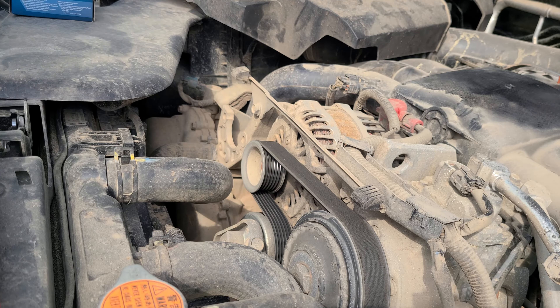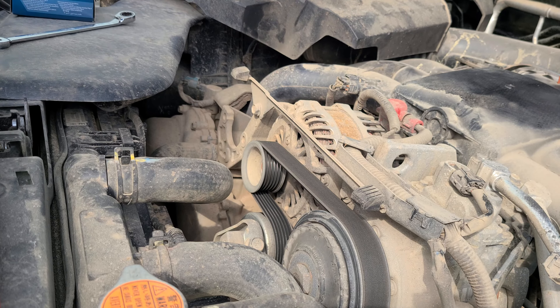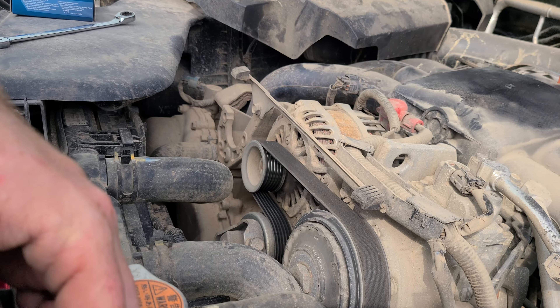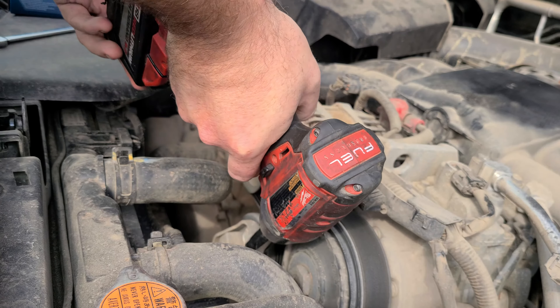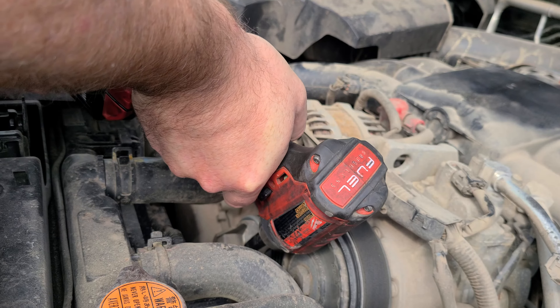I don't know how well it's showing on camera, but this pulley that's dead center of this shot — you can hear the bearings start to go out. We're going to go ahead and replace that. Subaru recommends 90,000 mile belt inspection. This is actually right at 100,000 miles, so I'm just going to go ahead and replace the belt since I've got to take it off anyway.